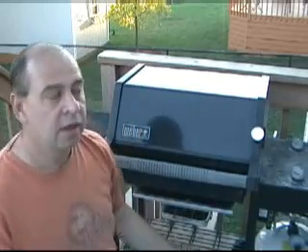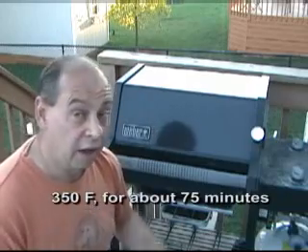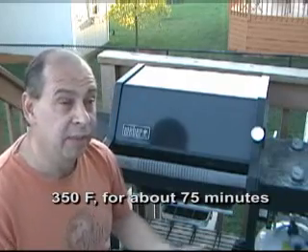The tin foil I think just helps them cook better, at least for me. 350 degrees for about an hour. I'm going to turn it though — every 15 minutes I'm going to just flip them over, back and forth.